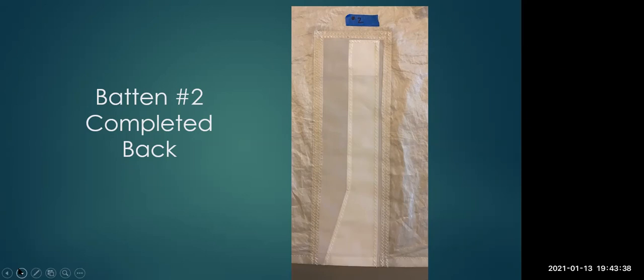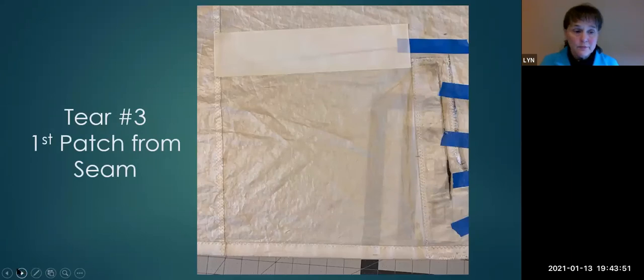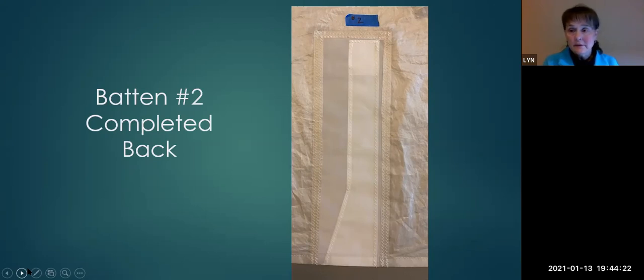Question about the corners: would a sharp 90-degree corner be weak when attaching to a sail? Lynn noted that Dan Neary's book is where she found the research for this repair, and this is exactly how he does a batten pocket repair when the sail has been damaged. It's wise to pay attention to those details — that was precisely the problem with batten pocket three, which had been weakened by a straight stitch.